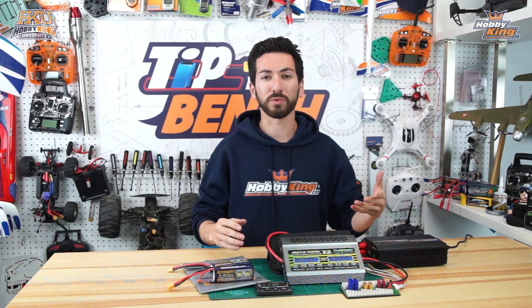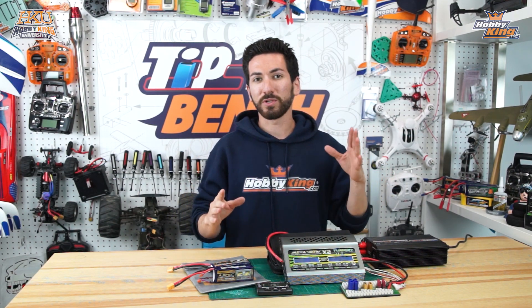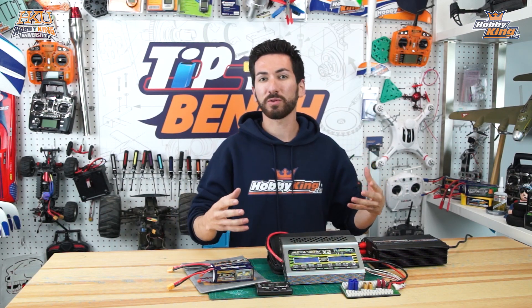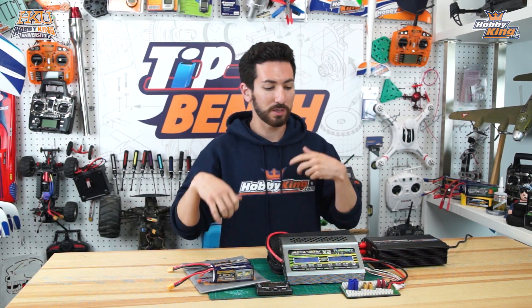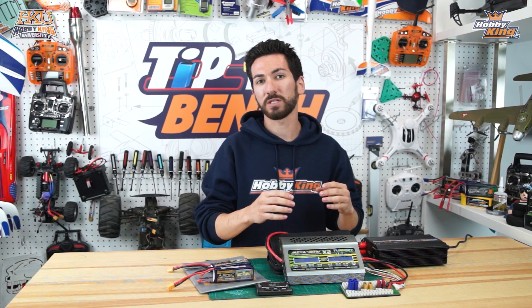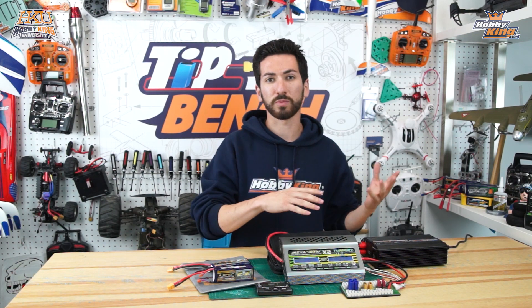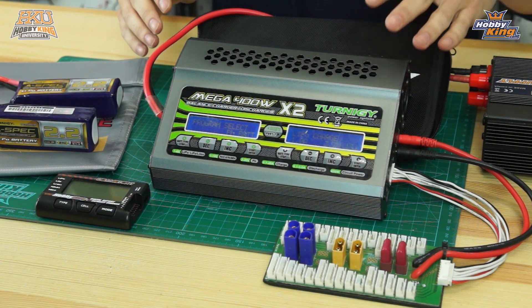Parallel charging is a way for you to charge multiple lipo packs of the same cell count at once, to get all your batteries charged in a more rapid fashion - so you're not always charging one battery, unplugging it, and doing it again. There are a couple of things you're going to need in order to do it correctly, and a couple of safety tips so you don't have any issues with shorting batteries out or pushing too much current to a slightly low battery.